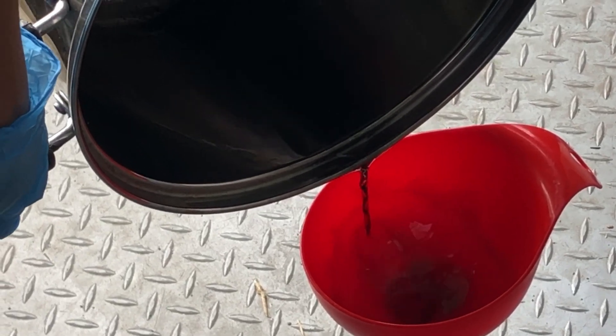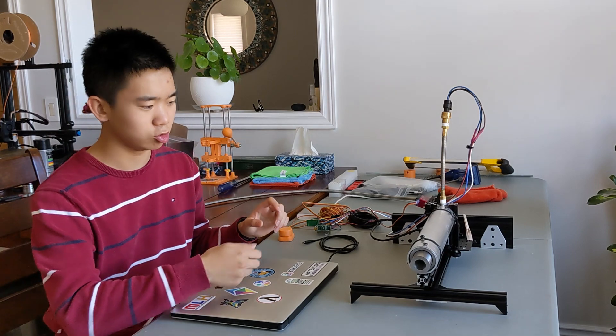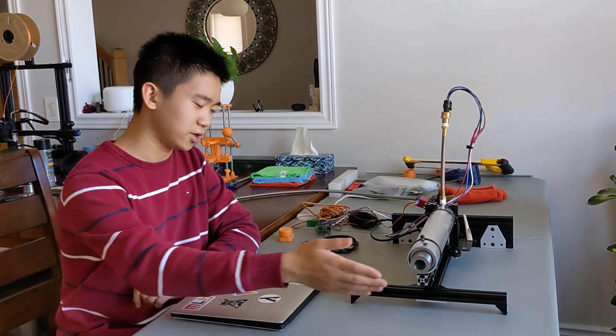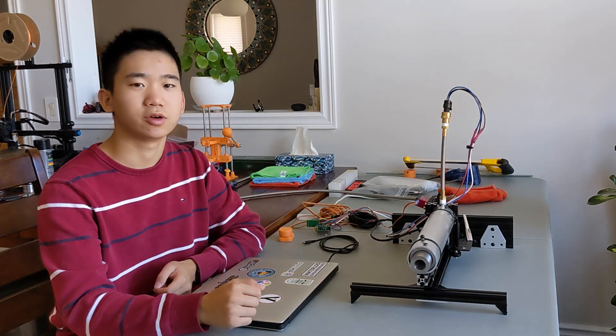After casting the wax inside the phenolic tubes, we simply press-fit the tube into the aluminum tubing, then added the end caps, test-fit everything, made sure it works — and now we're here.